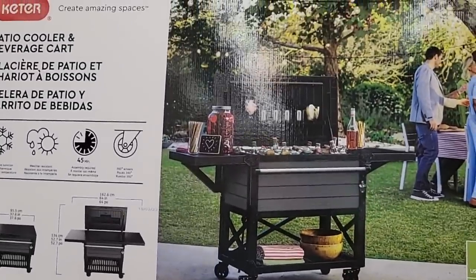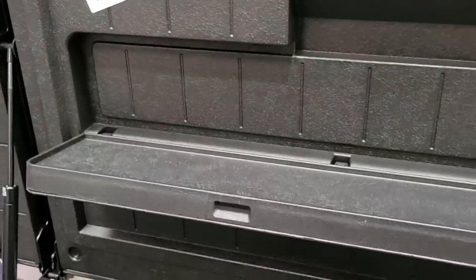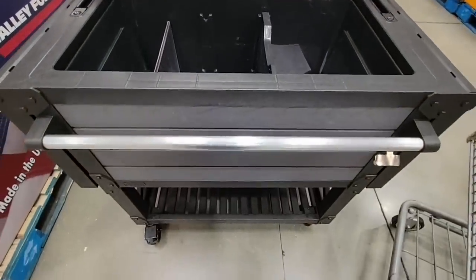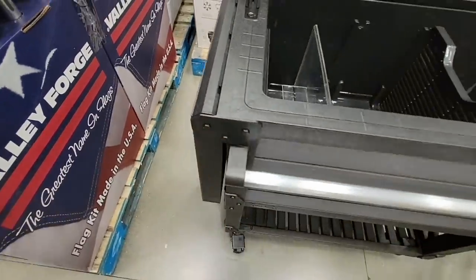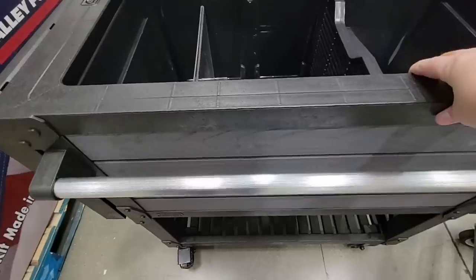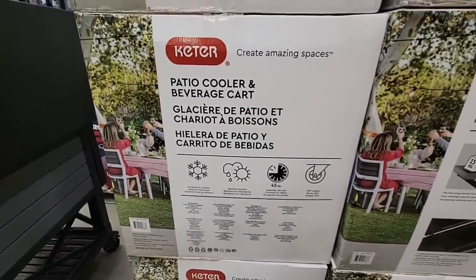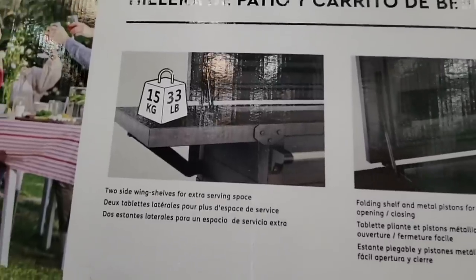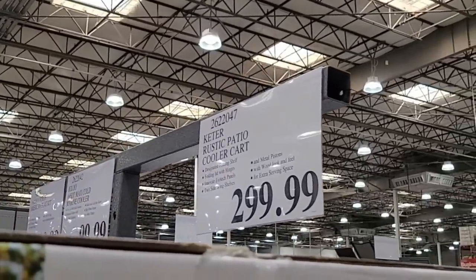The patio cooler beverage cart — my husband was looking at this last year and it's not here for very long. I like how it folds down for easy storage. It's obviously going to stay on your back porch or patio. I love the sections inside for organizing, there's a handle, a little side table, storage underneath, caster wheels, and a bottle opener — it moves really easily. It can hold up to 50 kilos or 33 pounds. That is a good looking piece at $300, which I think was the same price as last year.